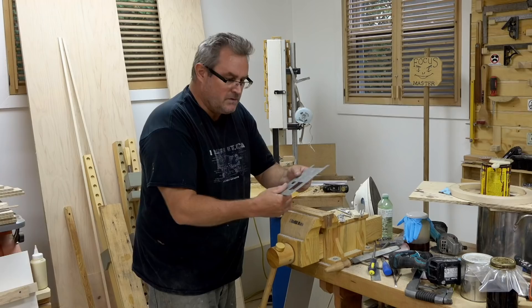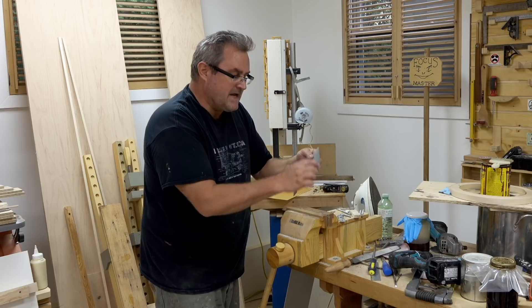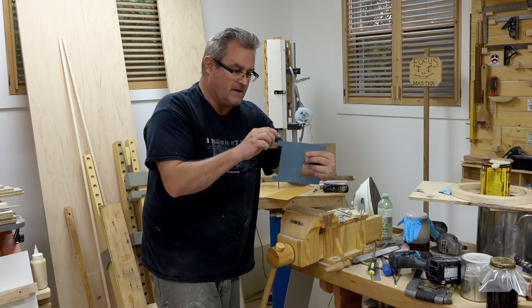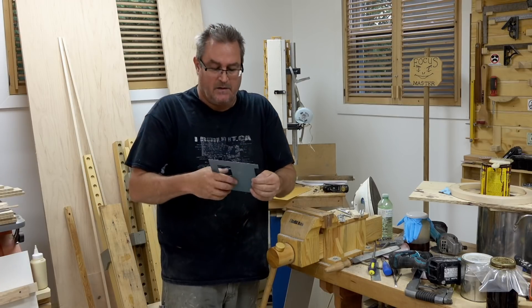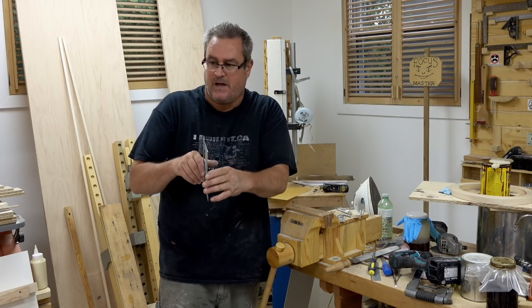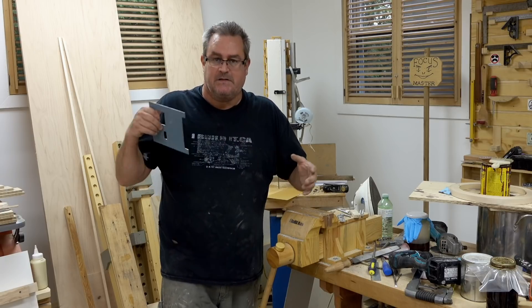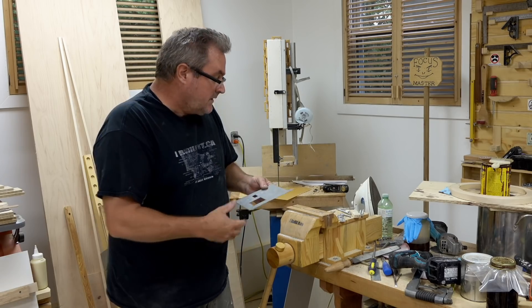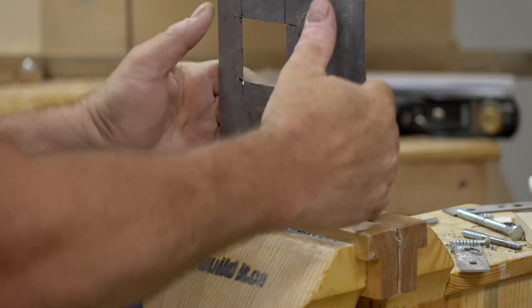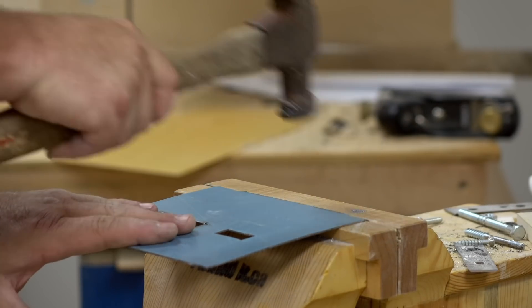That hole is cut and looks good. I cut tabs into the edge of this when I cut it out, and that's to fasten it to the box. I don't want to do any more welding on the case. I want to be able to fully disassemble all of this in case I need to make changes in the future. So these two tabs need to be bent over so I can screw this onto the case with ordinary sheet metal screws.